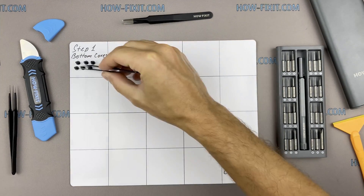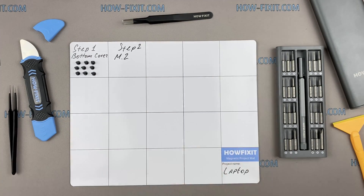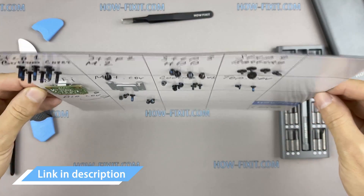I also recommend using a magnetic mat during the repair process and laying out each screw step by step during disassembly, which is especially useful for this laptop — it is very important not to confuse them during assembly. In the description I'll highlight a link where to buy all necessary tools.